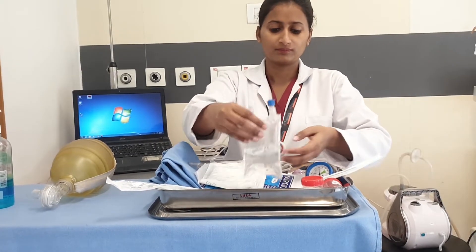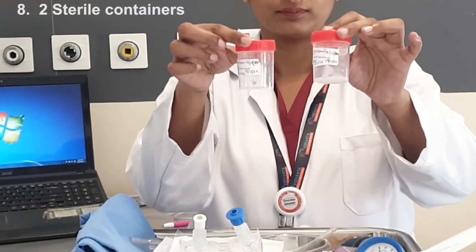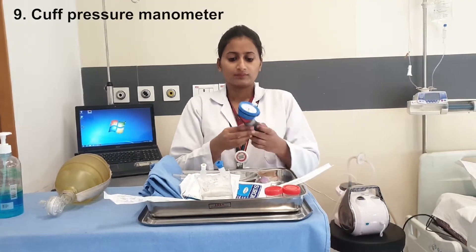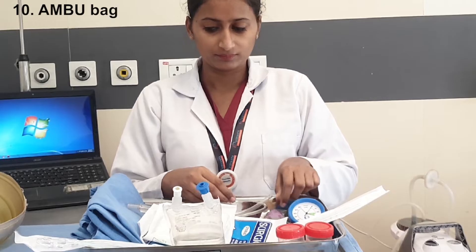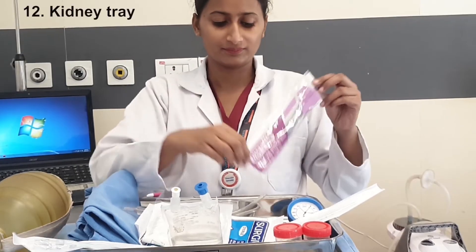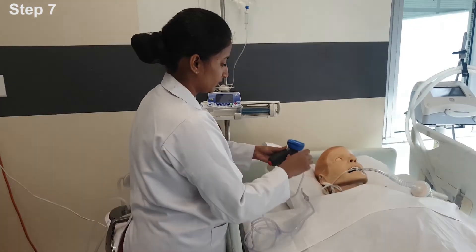Eighth: two sterile containers — one for ET flush and the other for oral flush. Label the containers with date of opening and date of discard. Ninth: cuff pressure manometer — check the cuff pressure. Tenth: ambu bag for pre-oxygenation. Eleventh: 20 ml syringe. Twelfth: kidney tray.